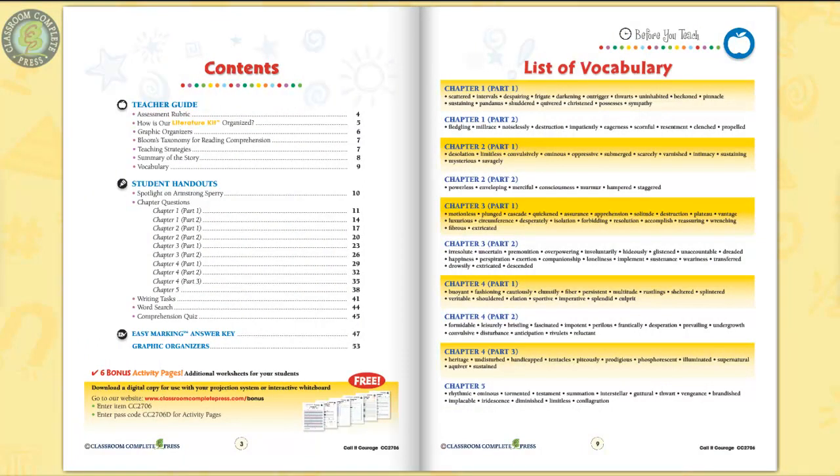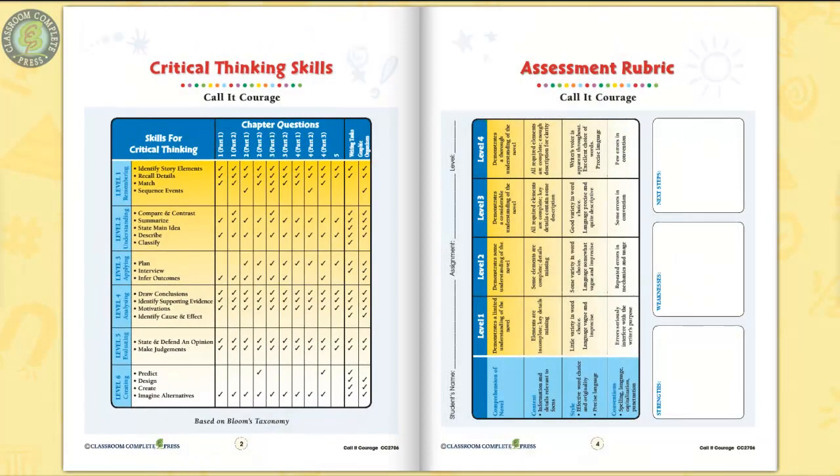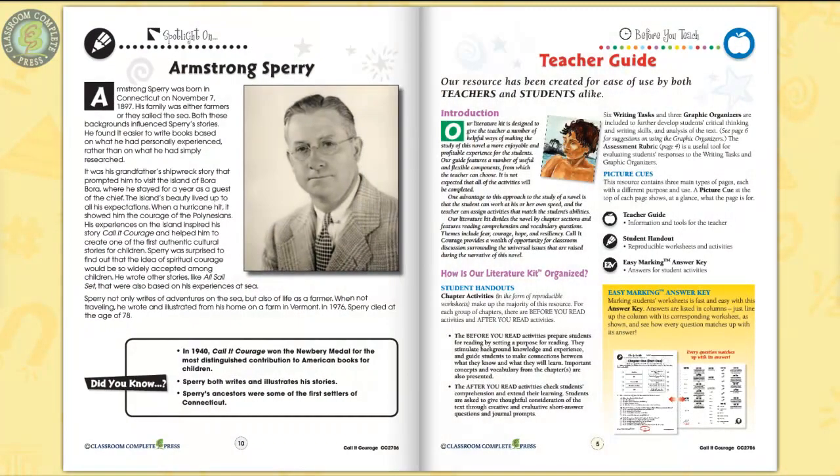55 pages chocked full of a variety of scaffolding strategies incorporated in our Before You Read worksheets for each chapter section, along with vocabulary prompts to prepare your students for the reading, with rubrics, teacher guide, and author biography.